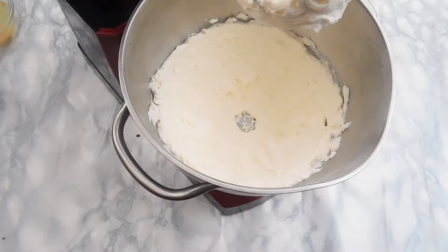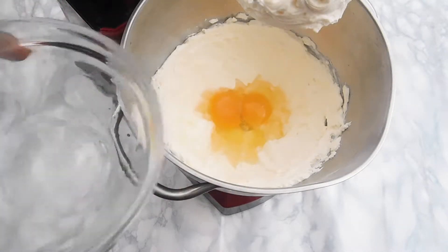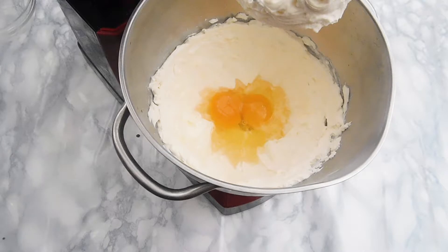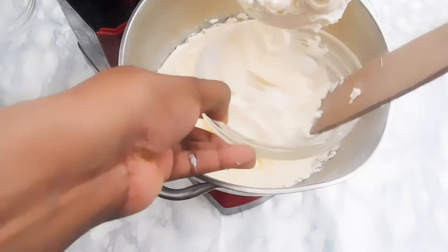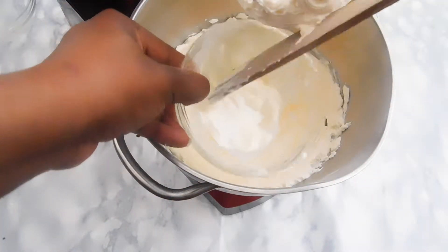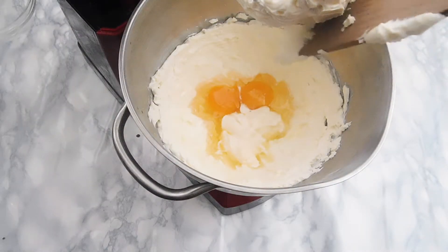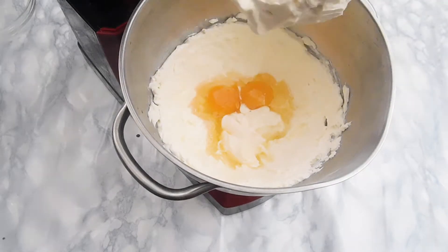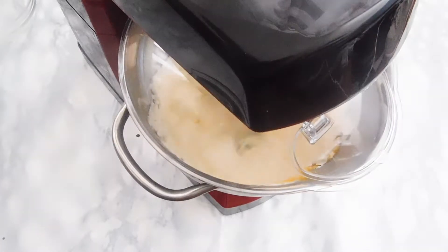Once we've done mixing the cream cheese, we're going to move on to the rest of the ingredients. I'm adding my eggs. Keep in mind, all of these ingredients must be at room temperature if you want to have a nice, fluffy cheesecake. I'm adding sour cream — I find that sour cream, and another ingredient I'll show you later, makes a cheesecake taste amazing. We're going to whisk the sour cream and eggs into the cream cheese mixture until everything is well incorporated before we move on to the dry ingredients.